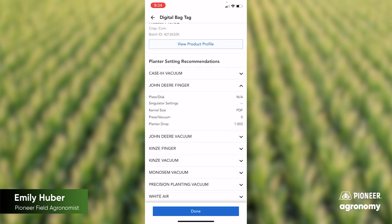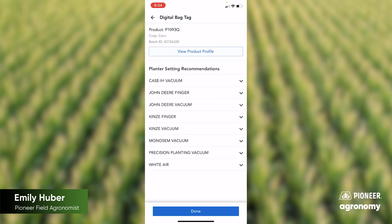You can also see singulation settings even with a finger pickup. Hopefully this will help you to establish some guidelines for your optimum planter settings as you look at changing batches, products, and seed sizes this spring.